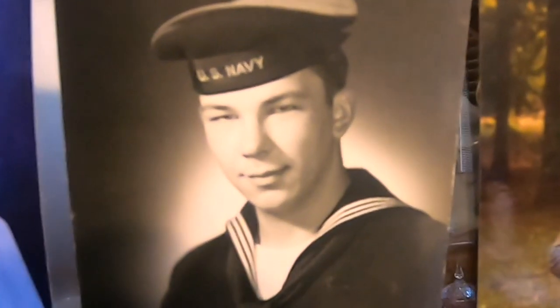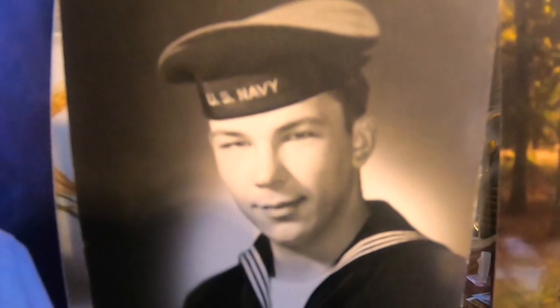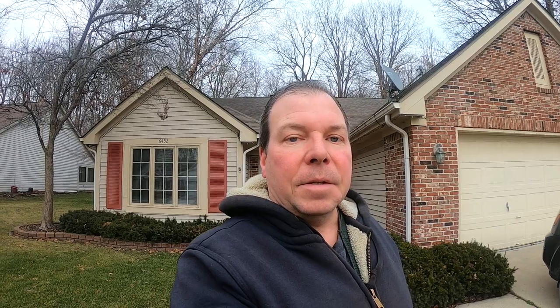Here's a photo of him when he was in the navy in the Korean War. Being 87, dad isn't getting around quite the way he used to, and it's actually a bit of an effort to get out to the mailbox. The last thing he wants is to make that trek out only to find the mail hasn't come yet.